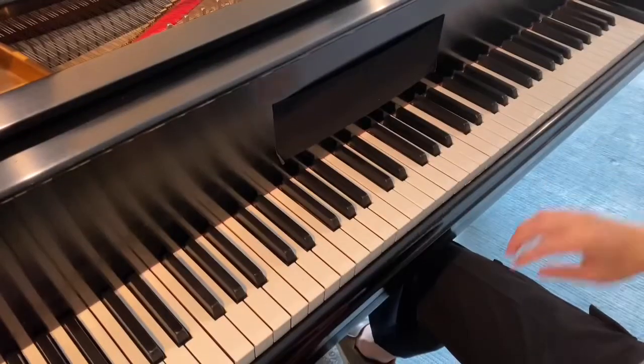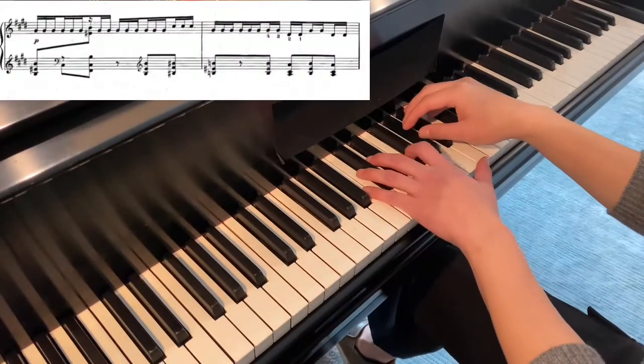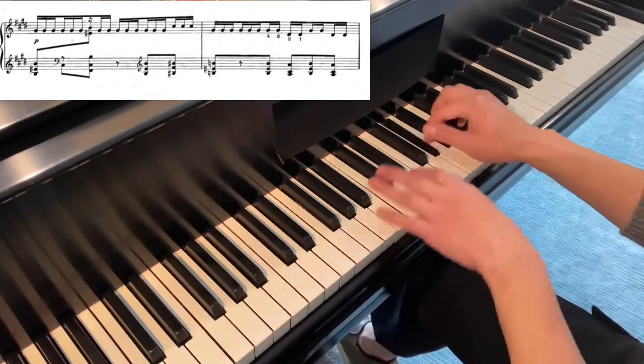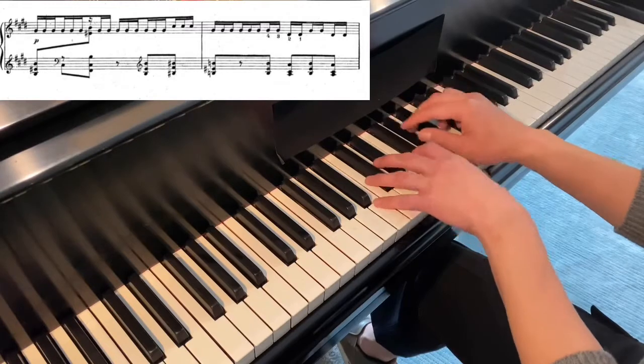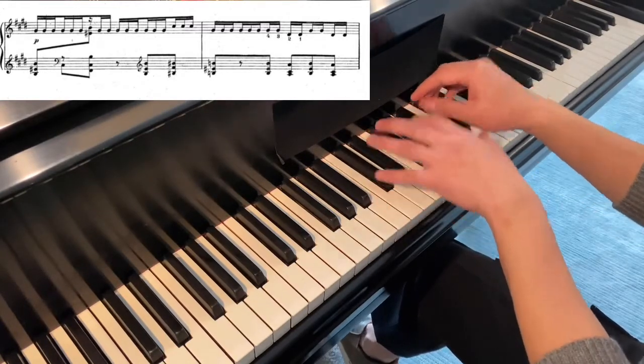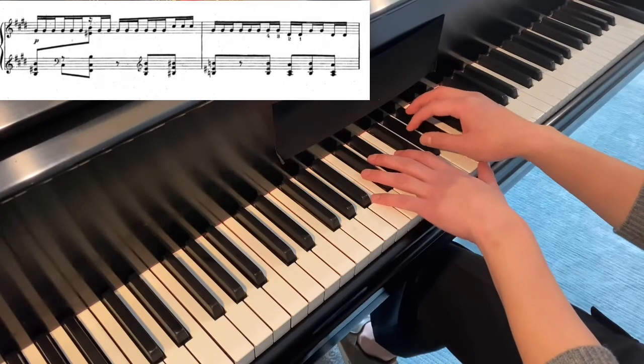Now if this is what you're after, then you're fine. But if you are after more fluid and rapid repeated notes, these are some of the things that you can consider. Let's take an example from Ravel's Alborada del Grazioso — I'll do it twice for you. And then this time, I'm just going to do it with one finger.